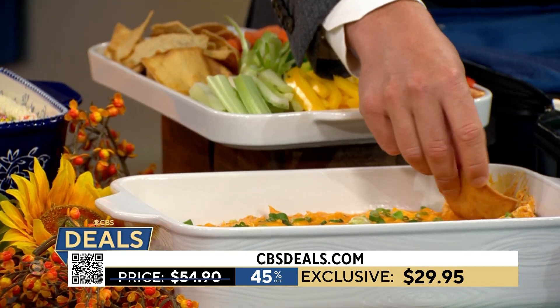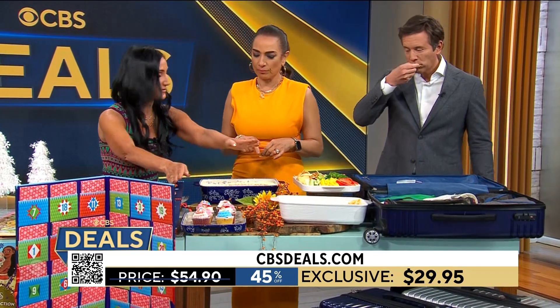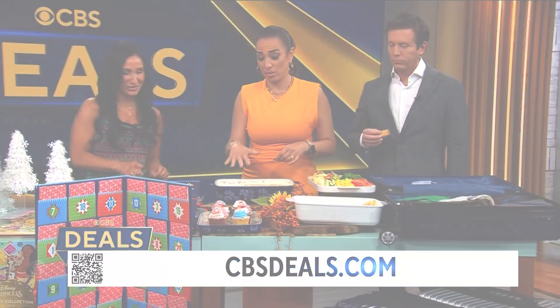So right now those are $29.95 for that set of two. And by the way, you can only get the set of two here at cbsdeals.com. Gorgeous, beautiful!